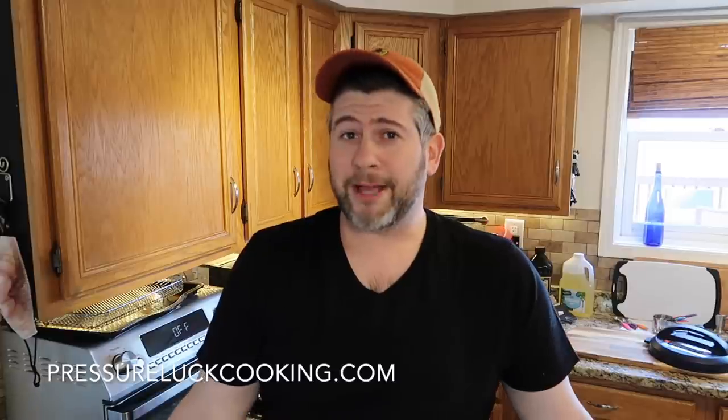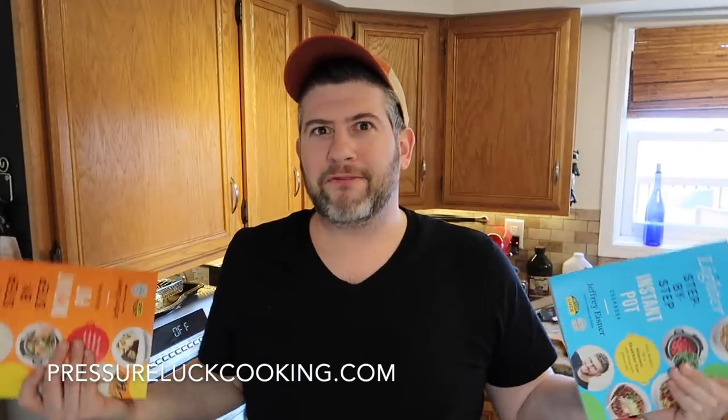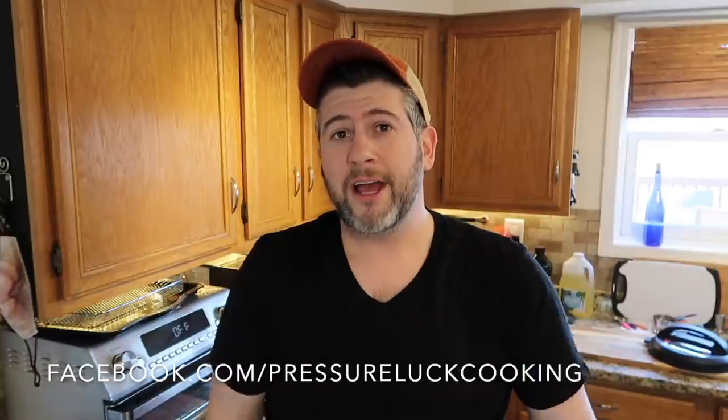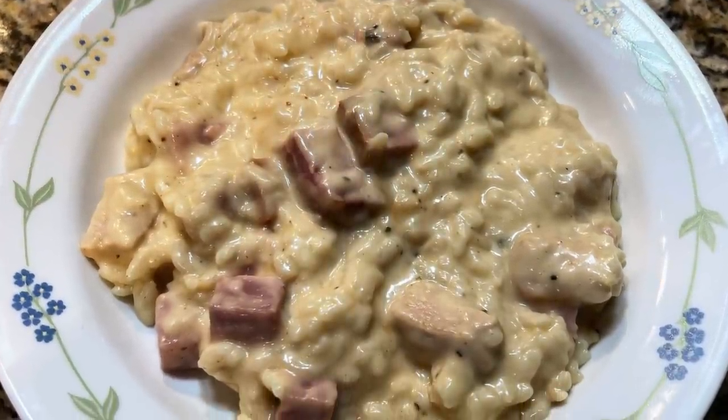If you enjoyed these videos, check out pressureluckcooking.com because all my recipes live there. I somehow became a number one national best-selling author with my step-by-step Instant Pot cookbook, and I also just came out with the lighter step-by-step Instant Pot cookbook if you want to shed some pounds. A recipe like this one won't be in that book, so I just might have to write another. Also check out my Facebook page at facebook.com/pressureluckcooking, and find me on Twitter, Pinterest, Instagram, YouTube, and TikTok. I now really want to go to France again, but until then, I have Chicken Cordon Bleu risotto. Thanks so much for watching, and enjoy. I'll see you next time.